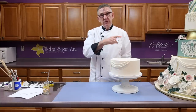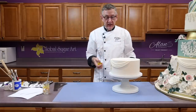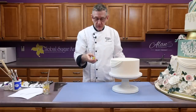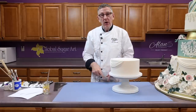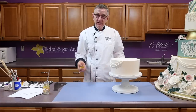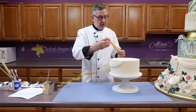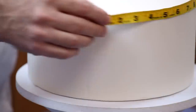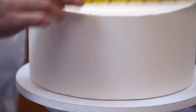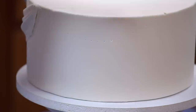The first thing you want to do is divide your cake by the number of drape pieces that you'd like. I've decided to do this in four. If you have a marker you can just set the cake down and mark off the four spots. If you don't, all you have to do is take a tape measure, go around the cake, measure the full circumference, divide it by four, and then make a mark. I've already made my four marks.